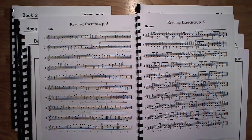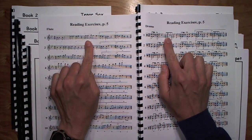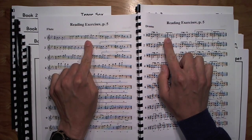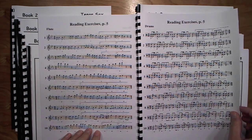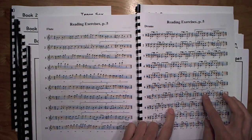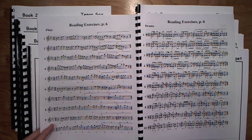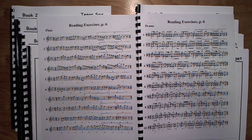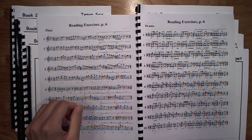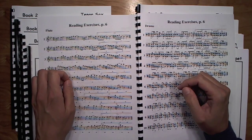Page five introduces a new concept: the eighth-quarter-eighth rhythm. A lot of times when you see this in literature, it correlates with a five-stroke roll starting on the and of whatever beat you're on. Also thrown in are some flams and rim clicks in the percussion. Page six reinforces the same eighth-quarter-eighth rhythm, plus ties using eighth notes, because that happens a lot in the literature, as well as dotted quarter notes.